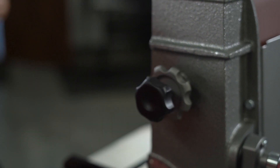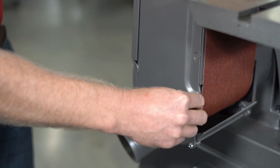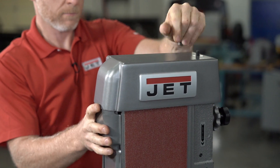Once you are satisfied, lock the tracking lock knob. When the lock knob is secure, disconnect the machine from power. Replace the table, side guard, top cover, and lock knob, and then reconnect the power to the machine and return it to full operation.